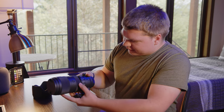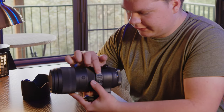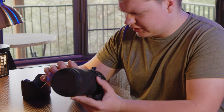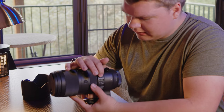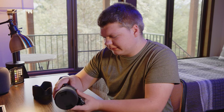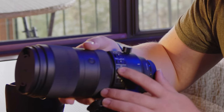There are two switches here. We've got our focus mode — autofocus, and then manual focus. And then our focus range: full, or three meters to infinity. Then image stabilization — we have off, mode one, and mode two.